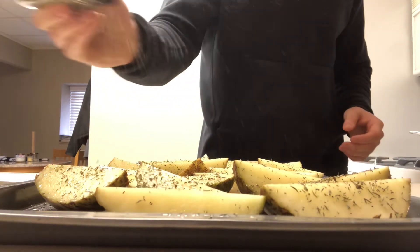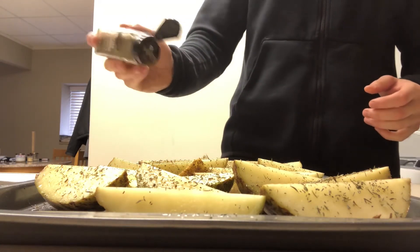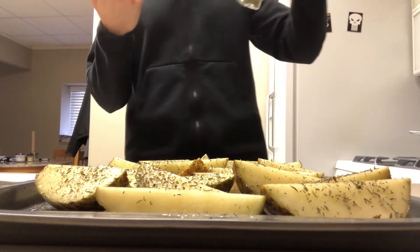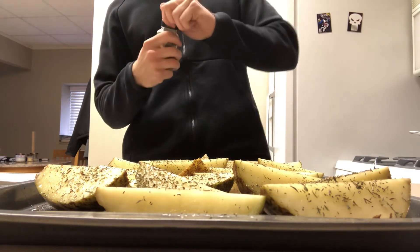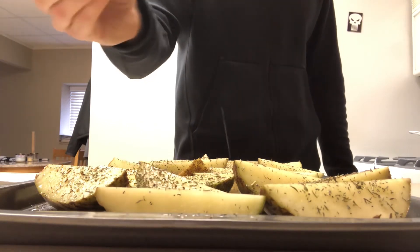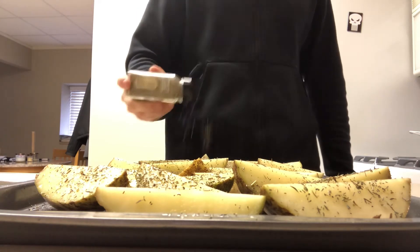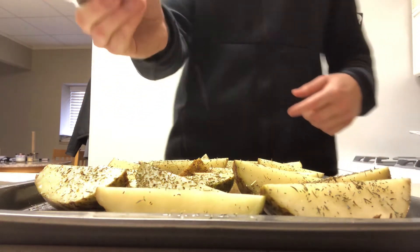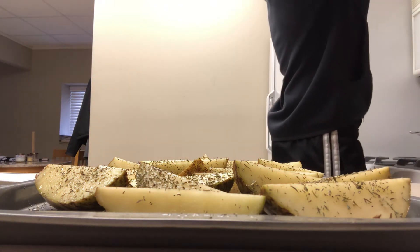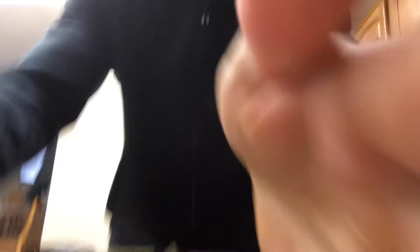Then lastly Italian seasoning — hence the name Balboa fries. Nice dusting of the Italian seasoning. And I've never done this before, but today I'm gonna add some rosemary. You can leave this part out, but that's how you cook — you gotta experiment sometime. Rosemary seemed like a decent seasoning to try on fries.